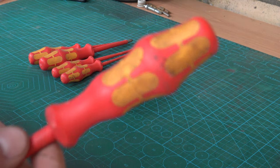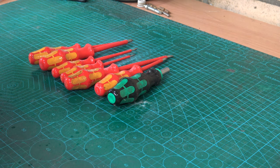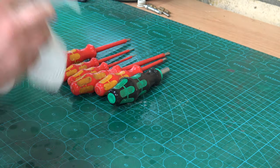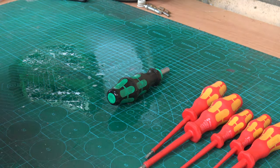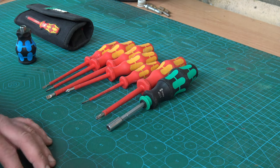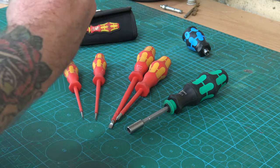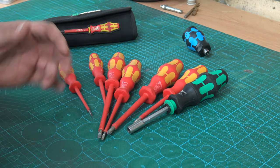Wera screwdrivers have shot to the top of my recommendation list the last couple of years. I haven't made a full video on these because I've been holding off to make my mind up fully on the design and functions. There's no point reviewing something like a screwdriver straight out of the box — you need to take it out in the field and really have a look at it over time, work out what you do like and what you don't. First and foremost, how does it feel in your hand? These are the perfect balance between bulk and feel. They sit in your hand nicely — the little ones aren't too little, the big ones aren't too big, and they stagger inside your tool bag at a nice rate so you're not taking up too much real estate.